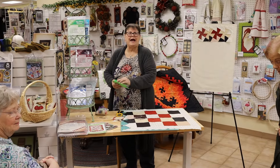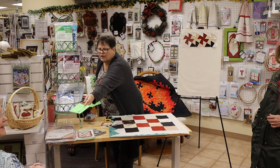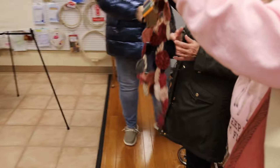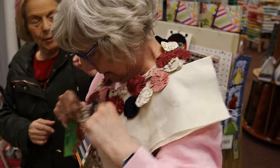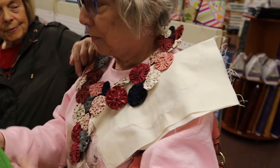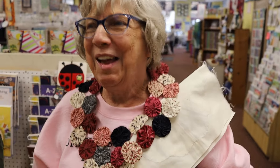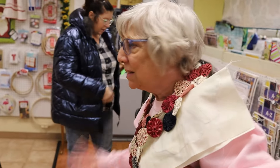Oh, look what Pat has — a yo-yo! Pat took the yo-yo class we did — tomato pin cushions too. You make circles and stitch around the edge. I made bunches of these and gave them as Christmas gifts one year — I made yo-yos forever! Did you think that up? No, I saw one somewhere. It's very cute — like on a plain blouse, really dresses it up.